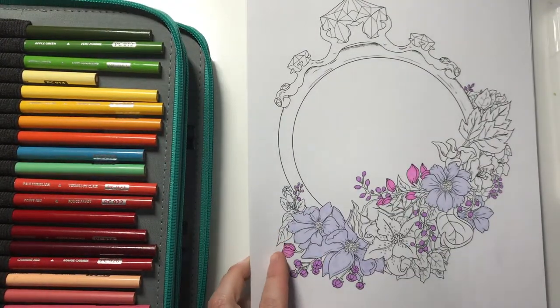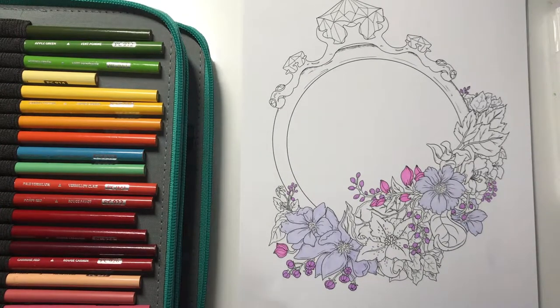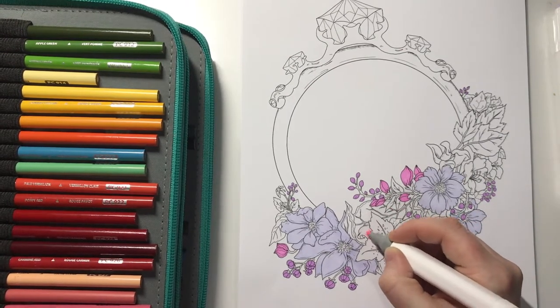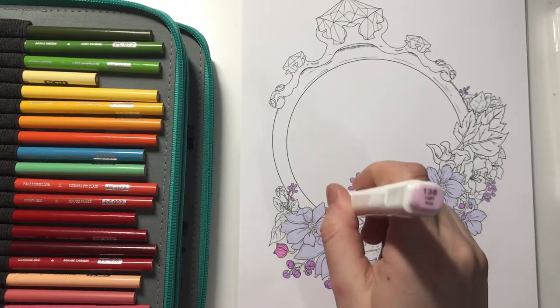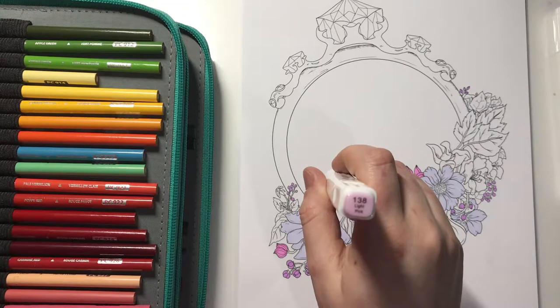Right, I'm going to get light pink now and do some of them in light pink. Light pink is number 138.